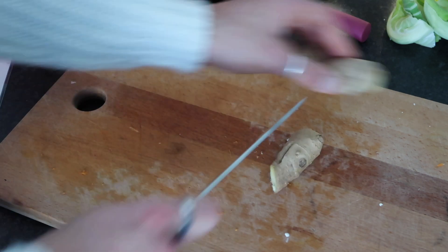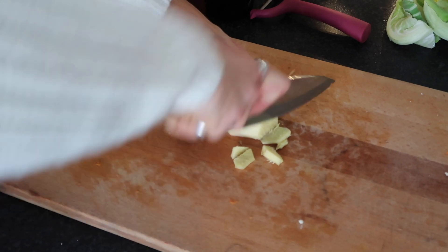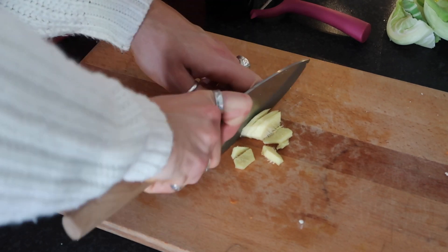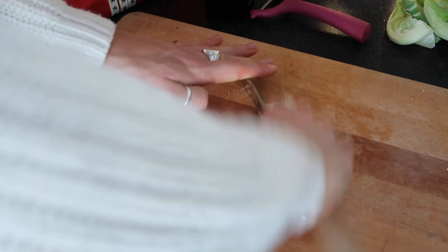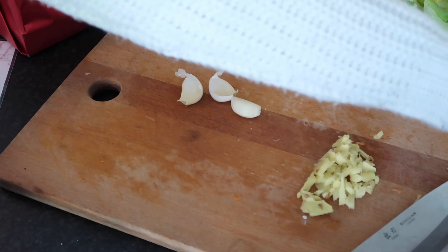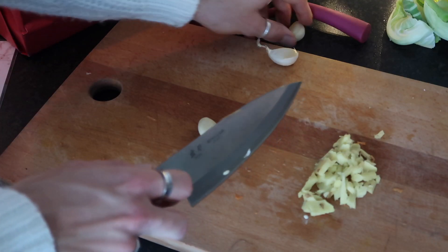Meanwhile, prep your ginger: take about a two to three centimetre chunk, peel it, and roughly chop it up — it doesn't have to be perfect. Do the same with your garlic: use the back of a blade to remove the skins, then top and tail and roughly chop that up as well.